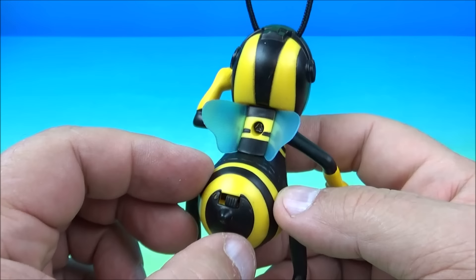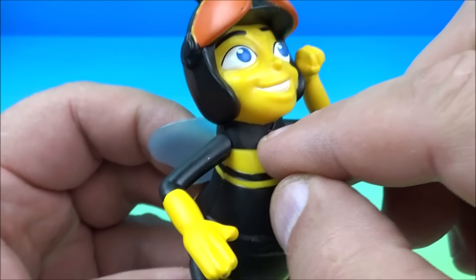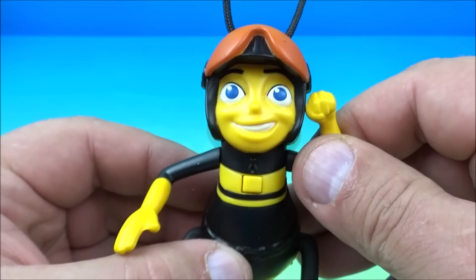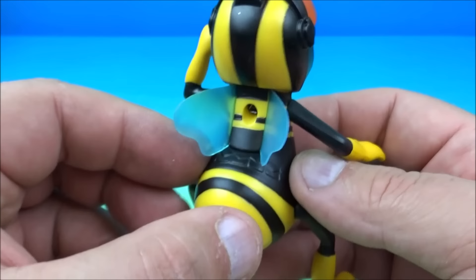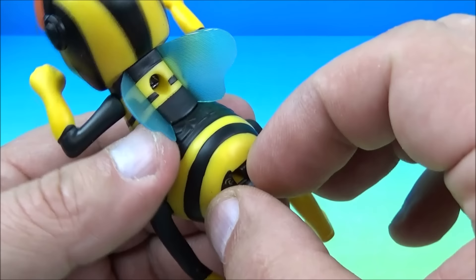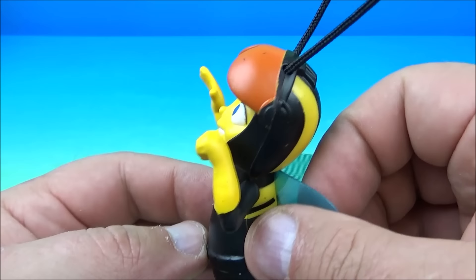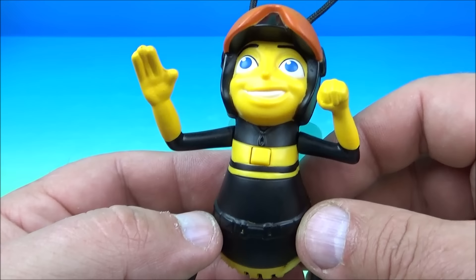Number one in the set is Pollen Jock Barry. Part of his gimmick is he was supposed to be able to talk. There's a little on-off switch and I did replace the batteries, but for some reason he just doesn't want to talk — he's got two new fresh batteries in there. It's a shame, but he does have some moving bits: he can move his arm up and down, and his little feet wiggle back and forth. It's kind of an old toy so it just doesn't want to function. He's got little antennas up here too. So there you go — it's Pollen Jock Barry.